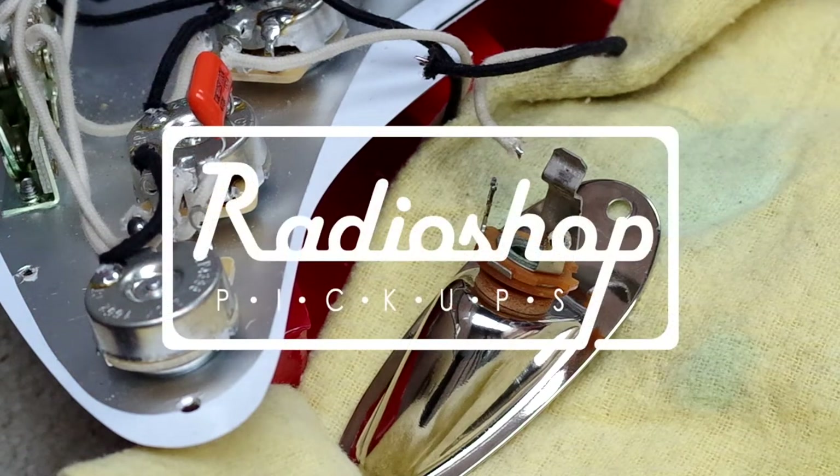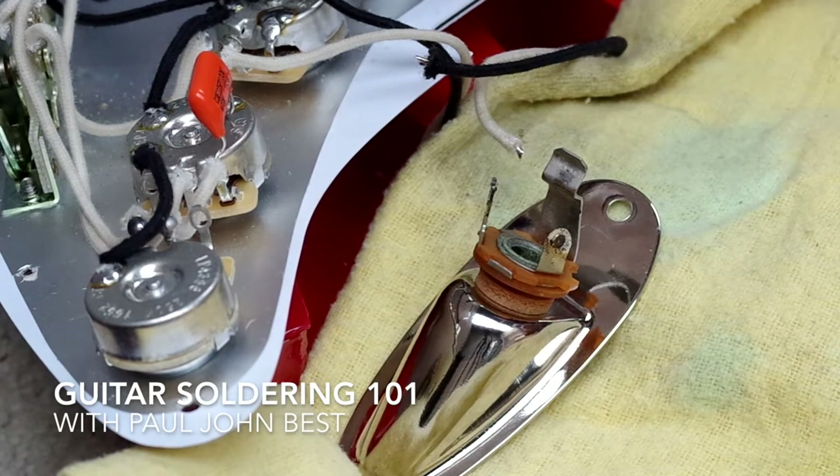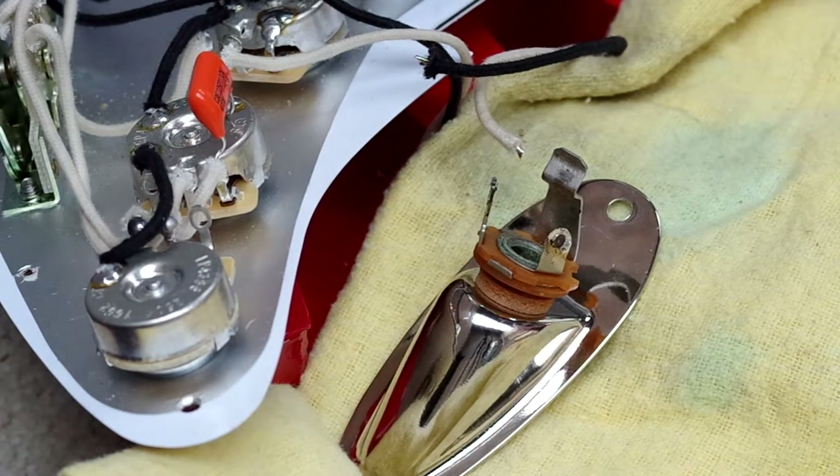Hi guys, Paul here at Radar Shop Pickups in South Wales, and thanks for joining me for part 5 of this series, Guitar Soldering 101. In this episode I'm going to be looking at soldering to the jack.